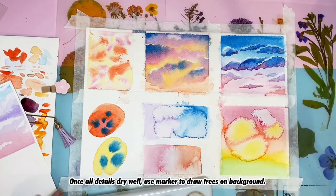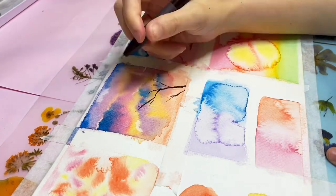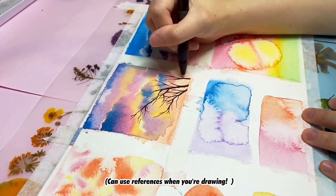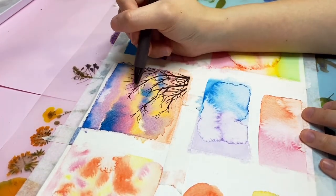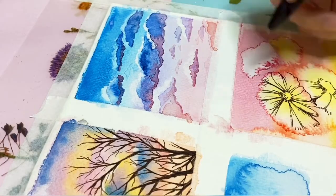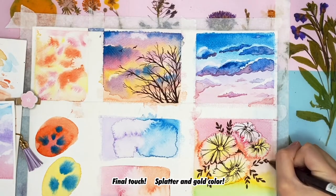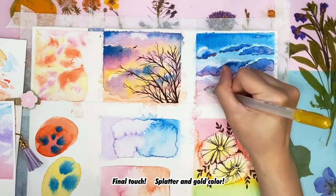Once the detail layer is dry, use a marker to draw trees in the background. I also draw flowers and turn the water drops into flower petals. Add splatter and gold colors, and done!